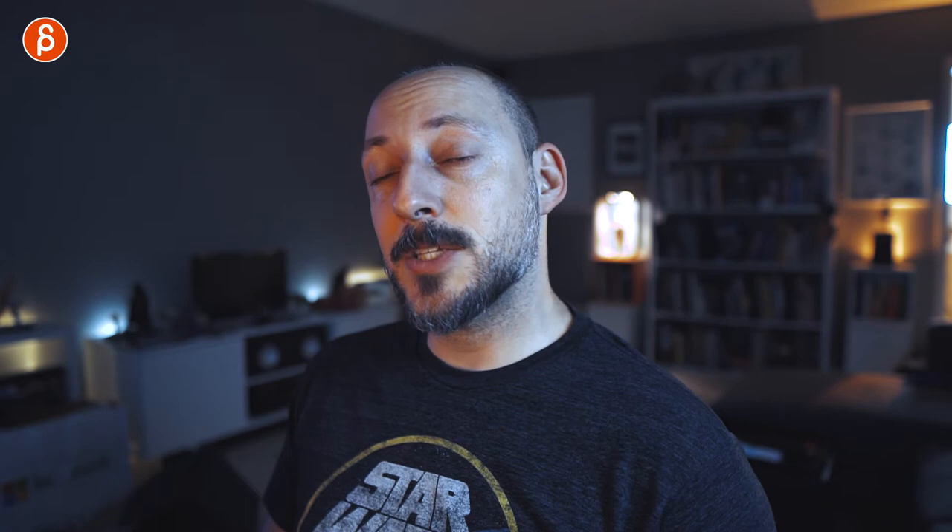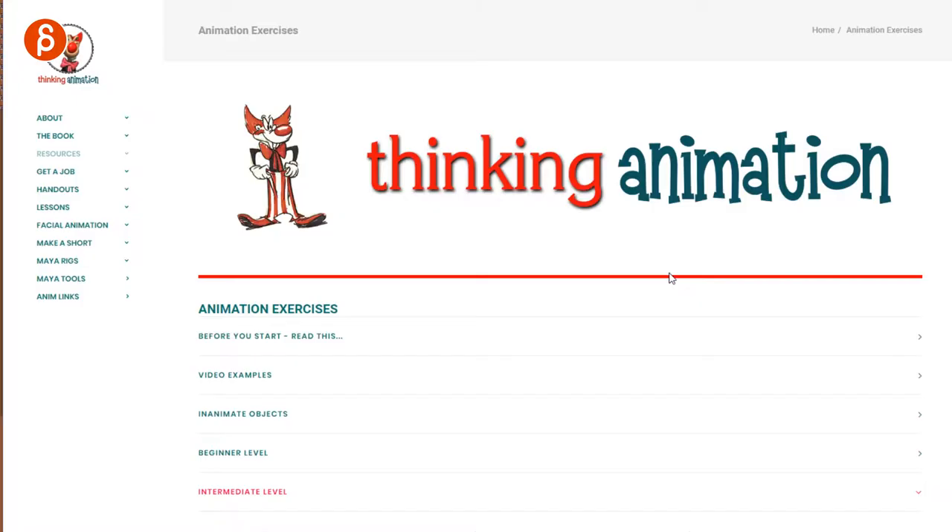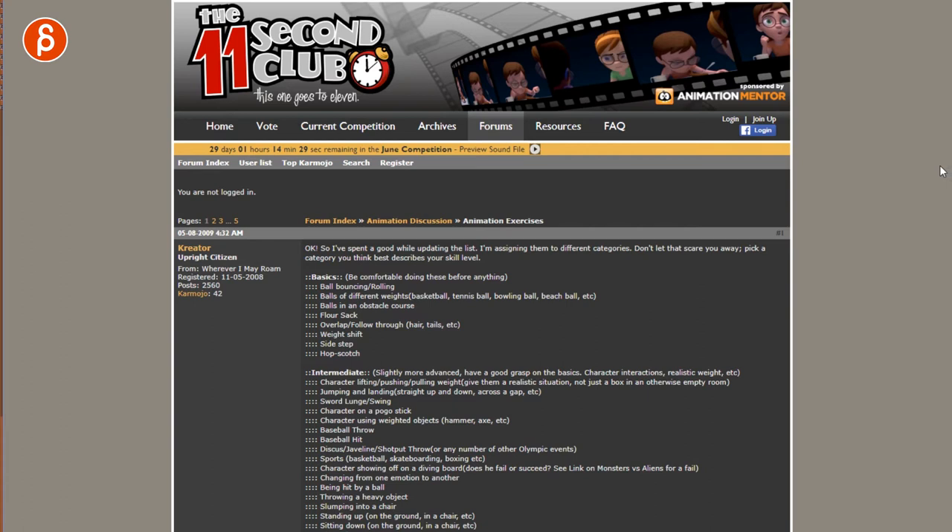If you go through the first two websites, even if it's somewhat repetitive, that's okay because you want to repeat the exercises — don't just do them once. There's a lot to do, but there's another site I want to show you: the 11 Second Club, a classic. I'm going to link this page in the description as well. There's so much to go through there.